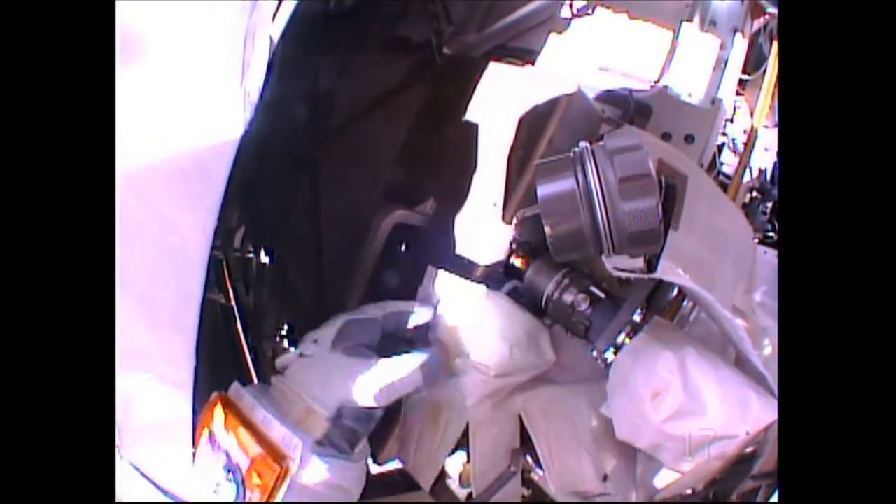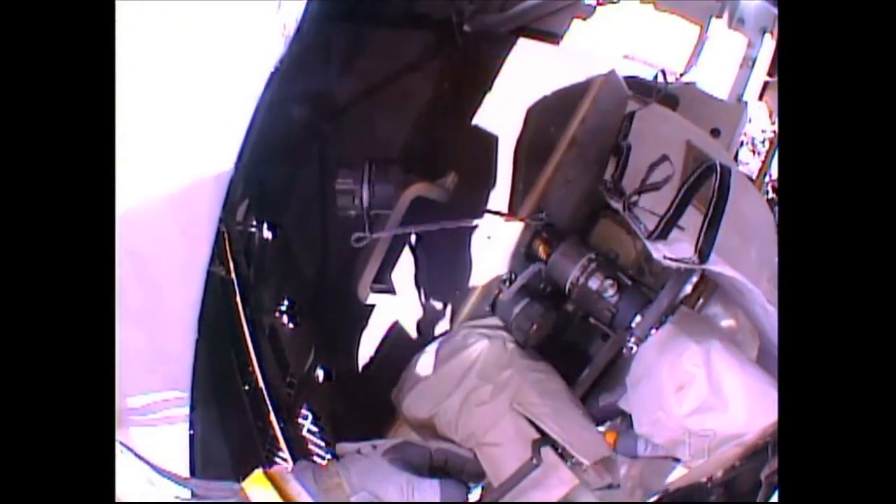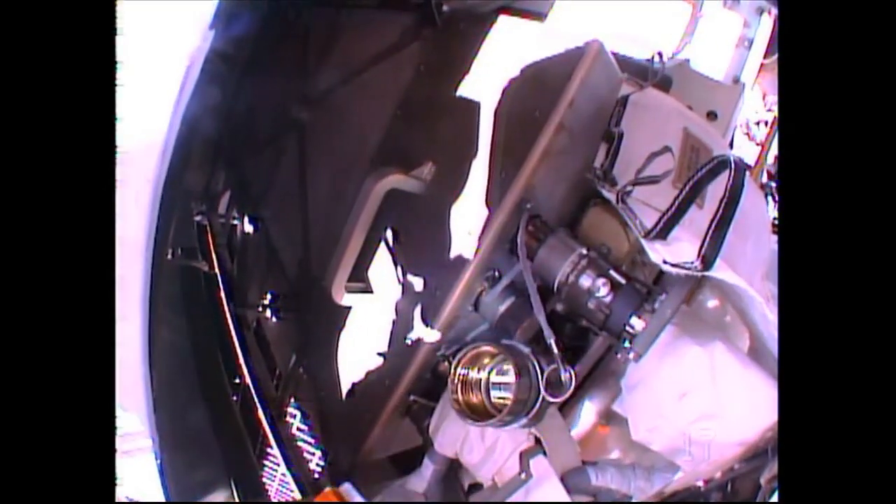Chael Lindgren in the final steps of his work to close a pair of quick disconnects with a jumper, a cable to isolate the prime and backup cooling systems on the port truss of the International Space Station.